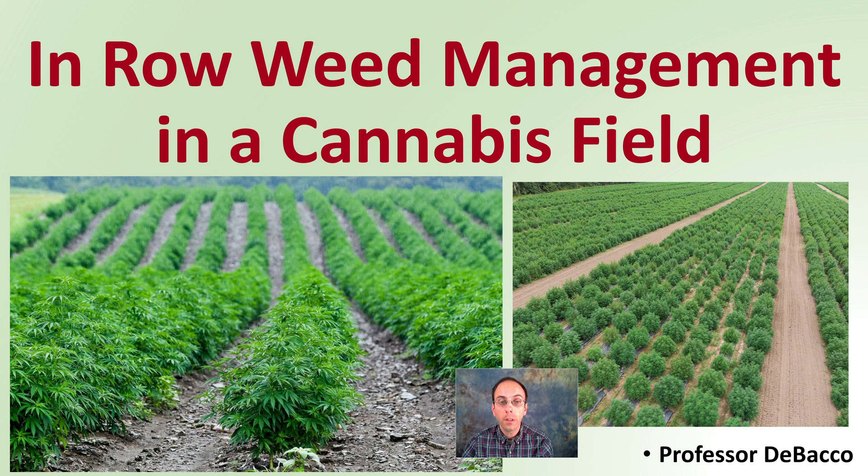In this DeBacco University video, we're going to cover the three main options when looking at in-row weed management for a cannabis field — looking down our rows and how you're going to best manage the weeds growing in between your plants within the row. Stay tuned to find out the three methods, as well as the advantages and disadvantages of each.